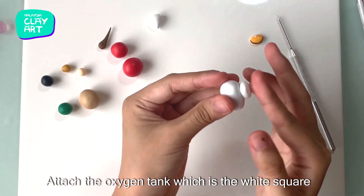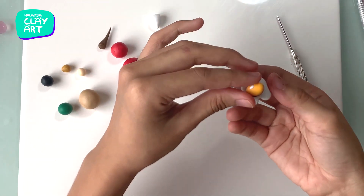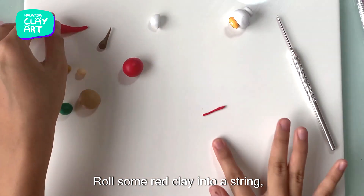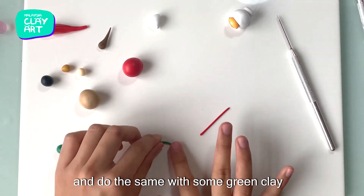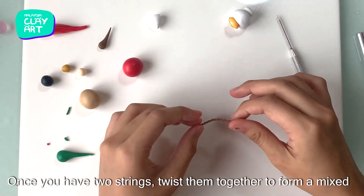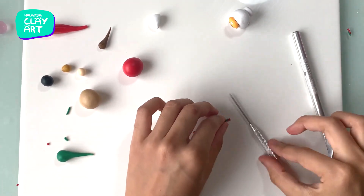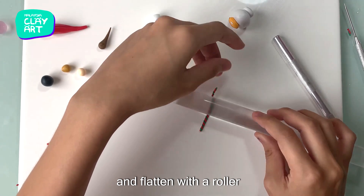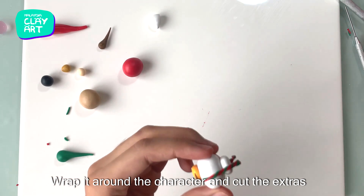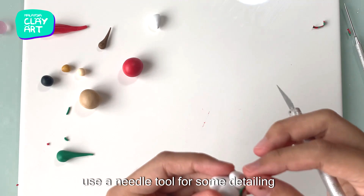Attach the oxygen tank, which is the white square, and the orange oval which is the visor. Roll some red clay into a string and do the same with some green clay. Once you have two strings, twist them together to form a mixed colored string and flatten with a roller. This will form the scarf of the character. Wrap it around the character and cut the extras, then use a needle tool for some detailing at the ends.